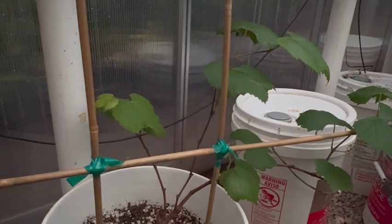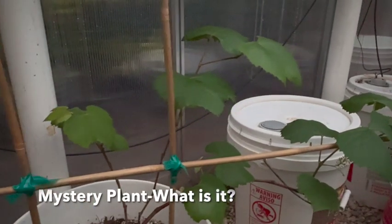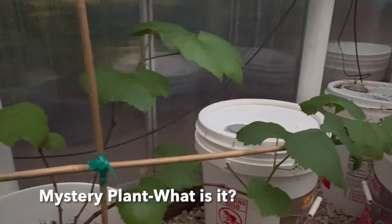Here's another plant we're experimenting with. Any guess? Let us know in the comments below.